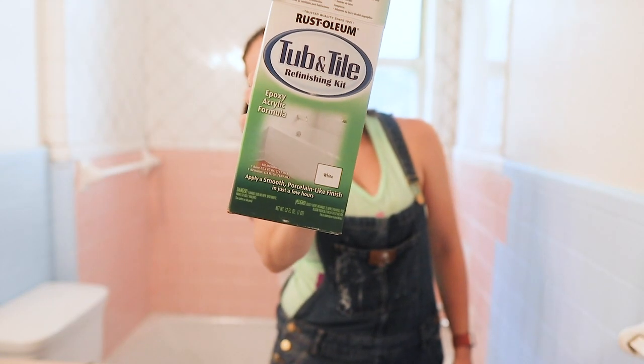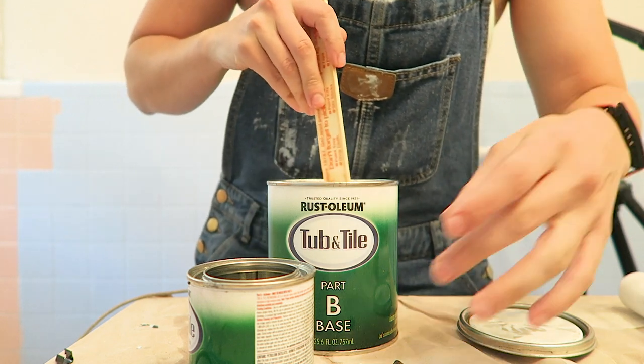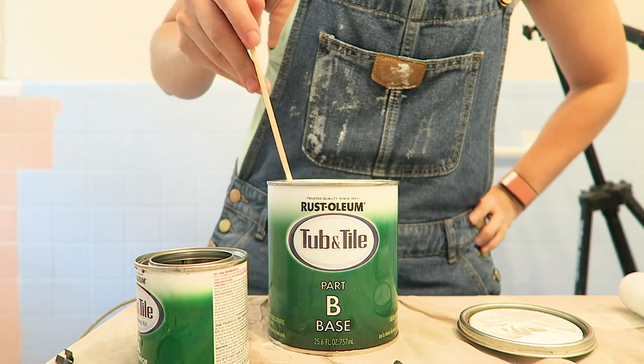We started getting quotes and it was the same deal — they wanted to charge an arm and a leg. So I thought, this is a great opportunity to talk more about painting tile. The product that we used on this project and also the flip house is the Rust-Oleum Tub and Tile Refinishing Kit. It is $25 on Amazon, and I know that some Home Depots carry it. It comes in a spray and also in a box with two separate containers that you mix. I used the box kit, and most of the videos I've seen online with successful projects have used the box kit, so I recommend doing that.